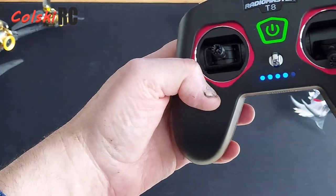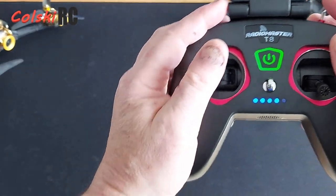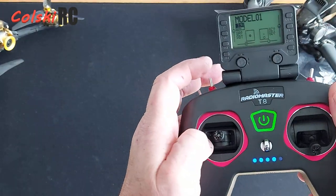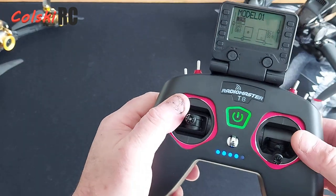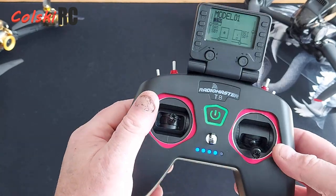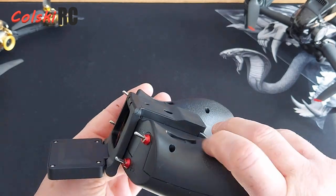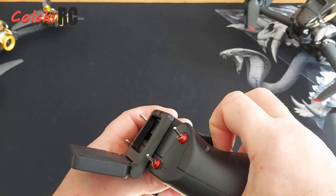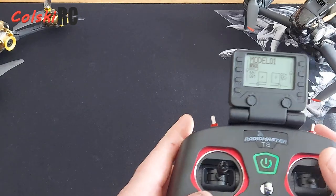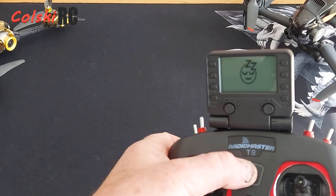The other thing I said I would show you is these finger rests. When you're holding it, even if you hold it at the back like me, your finger rests on it and it feels quite nice with the finger resting on it. But they spoil the design by making them hard to get out — they don't stay out and they're not spring-loaded, which would have been nice. I can't seem to get them to come out — if someone knows the knack, please let me know in the comments.